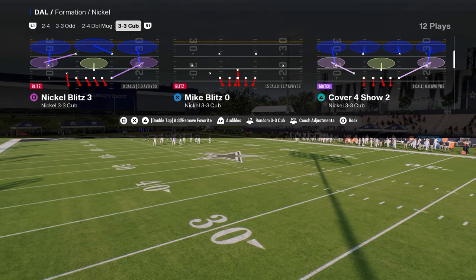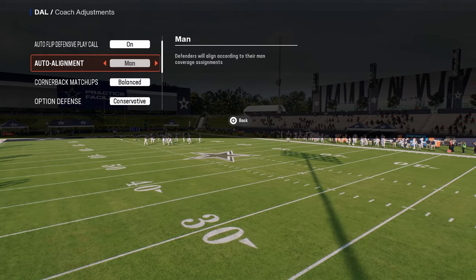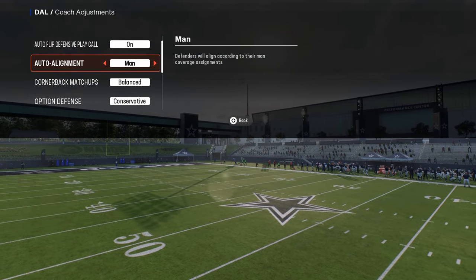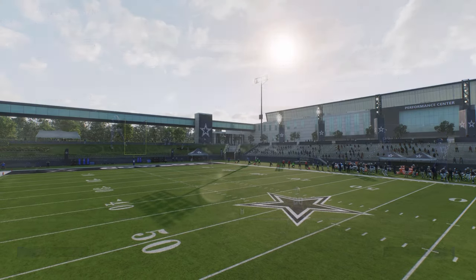Another thing you could do is turn auto alignment to man. This allows you to disguise some of your coverages within your defense. Let's take a look at Mike Blitz Zero.